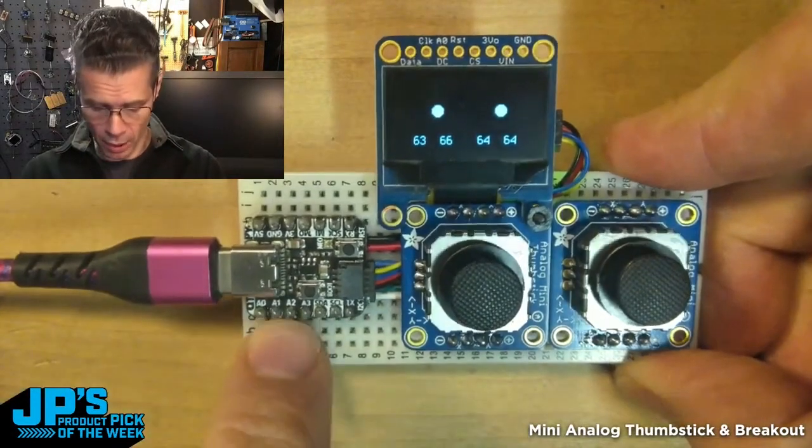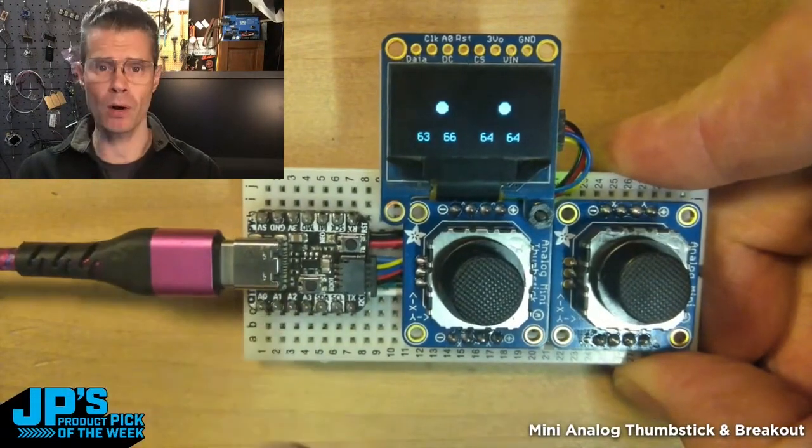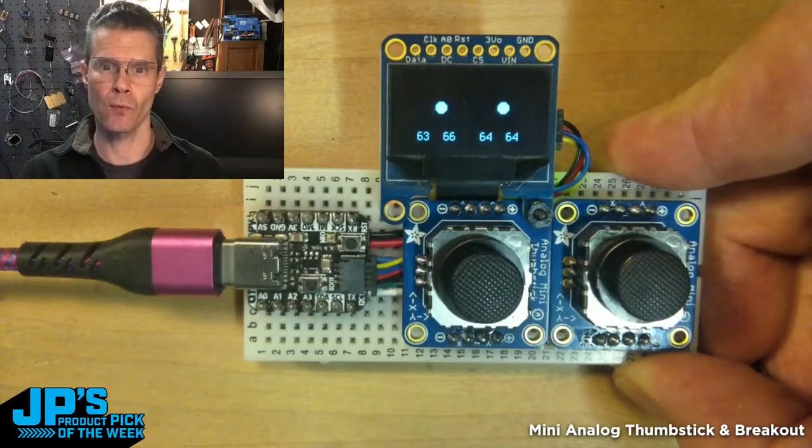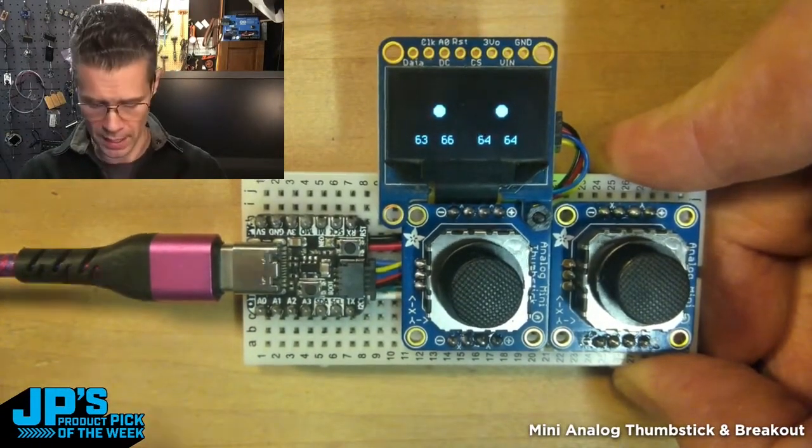I've taken a QDPI RP2040, and I'm essentially running power and ground and two analog pins to each joystick — four ADC pins, which we have on the QDPI.